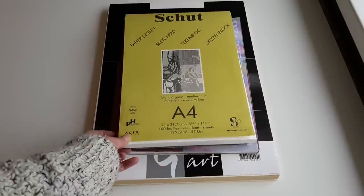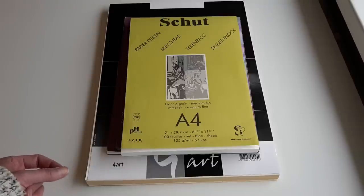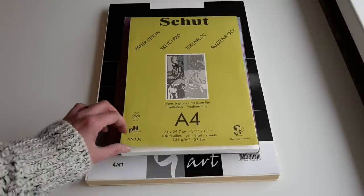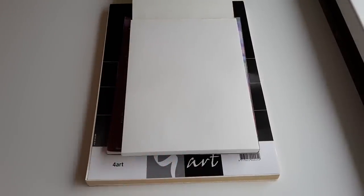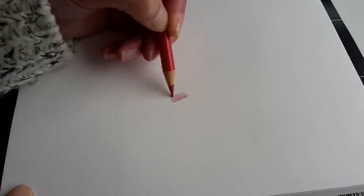This is the Schut paper. It has a medium-fine texture and they call it a sketch pad. It is very handy and I use it to make drawings for tutorials. I'll show you a little bit how this paper works.